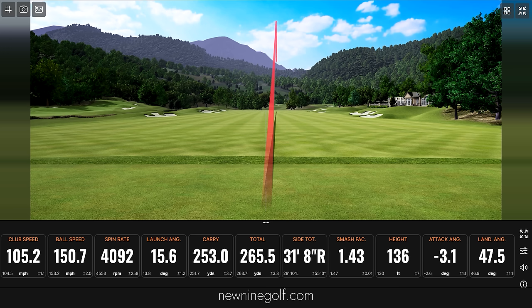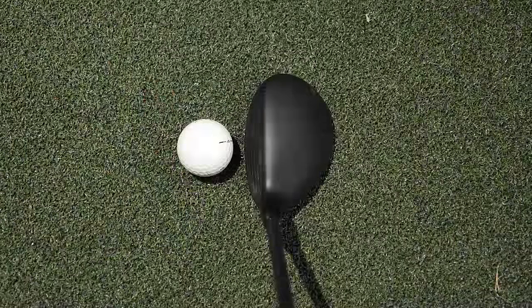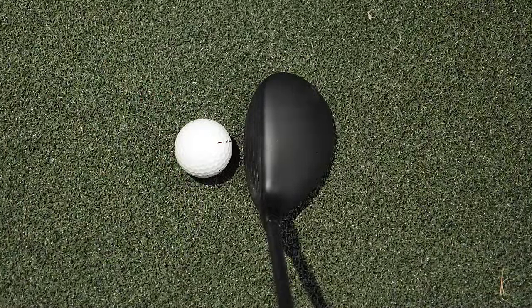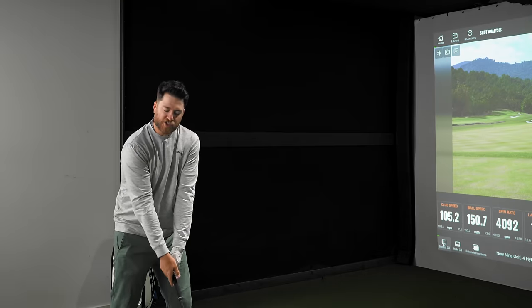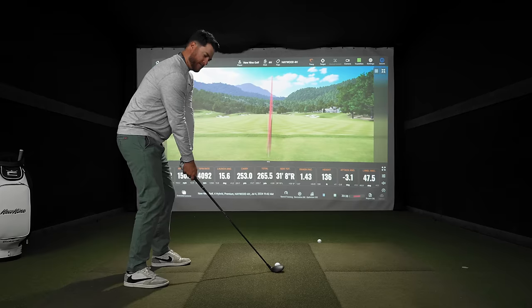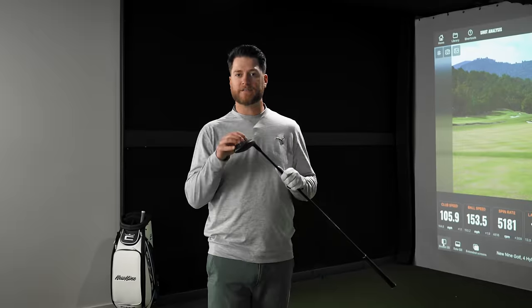I'm a big fan of how this sets up. From a top-down view, it looks most like a Ping — the top being kind of a flat black. If you've ever played Ping woods or hybrids, this should look pretty familiar. I hit a big high cut — haven't had one of those yet. I'm a big fan of how that hybrid felt.